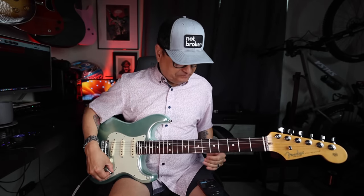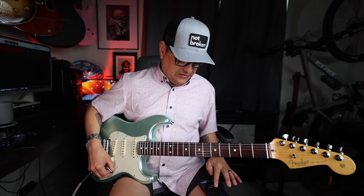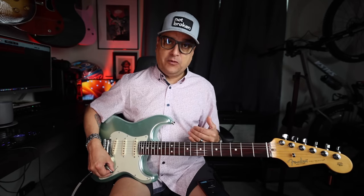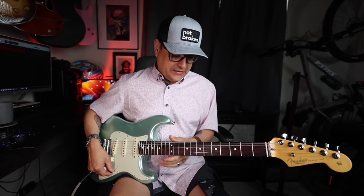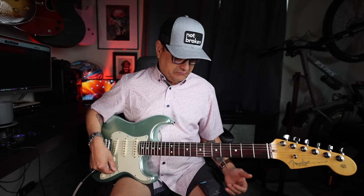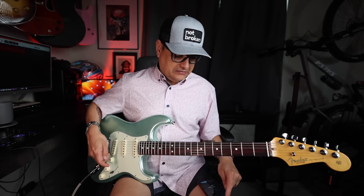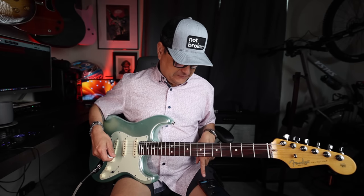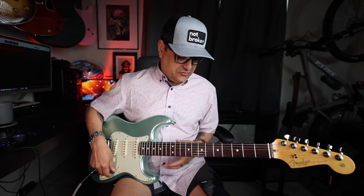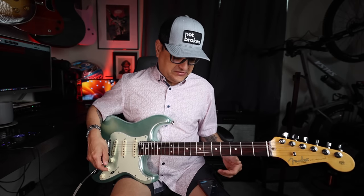I think having all three pickups on at once in one position, or just the neck and the bridge on at once is really cool. Once you have this set up, all your other positions remain normal — so you could have neck, neck-middle, middle, middle-bridge as your other positions. You hit save to switch and now when you go back to that position, that configuration is always saved. You can also save this as a preset.